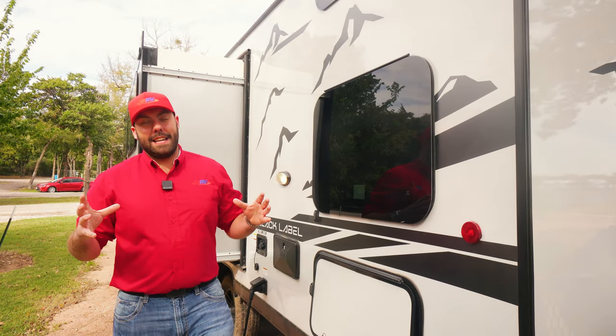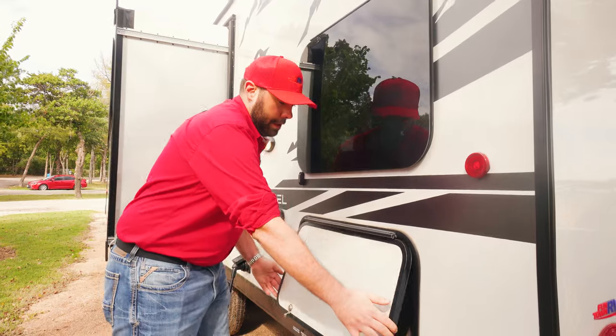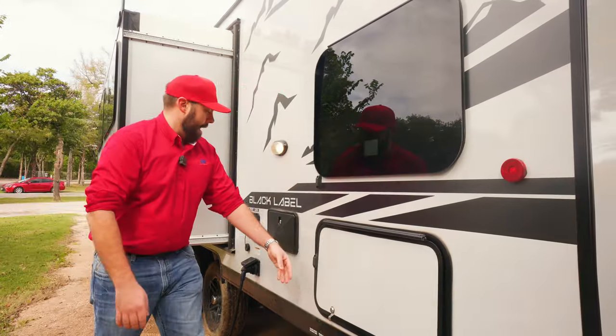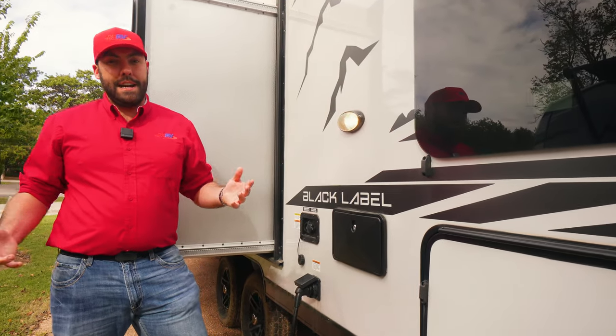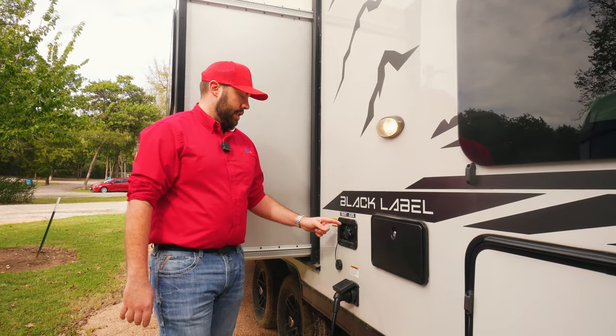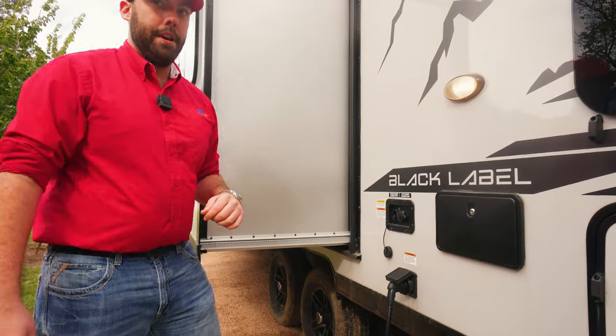This Cherokee is going to be a bunkhouse. One nice thing about bunkhouses is it gives you a little bit of extra storage — here on the off-door side, underneath the bunks, you have some extra storage. You're also going to have another outdoor shower, so if you need an outdoor shower you've got two of them. You also have your city water connection and fresh water tank fill right above your 30-amp plug.